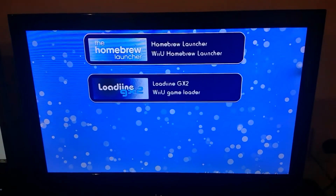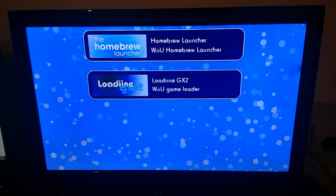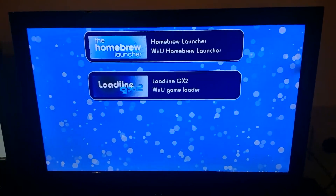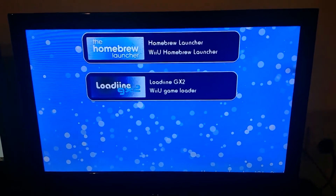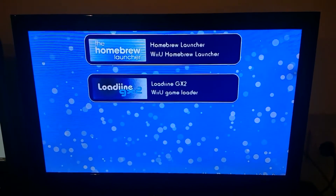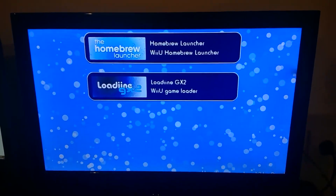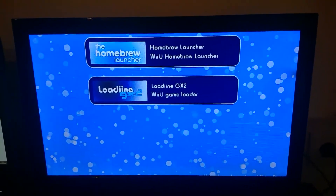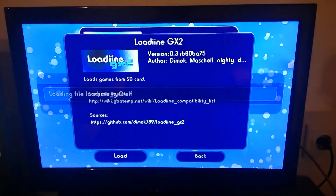Before I go, I actually got someone to help me with the recording. I also forgot to show how to get back into the homebrew menu or Loadiine after exiting a game but before shutting down the console. So: Loadiine, load. There we go.